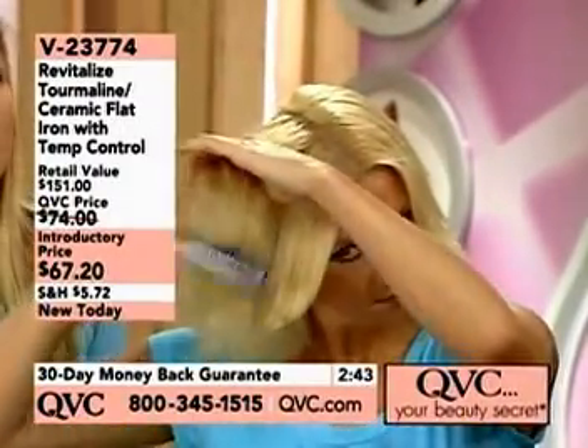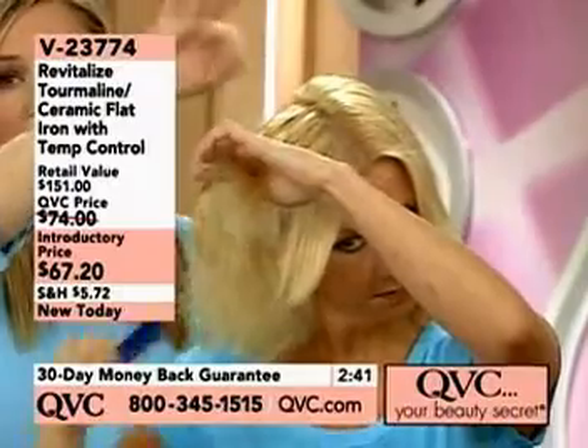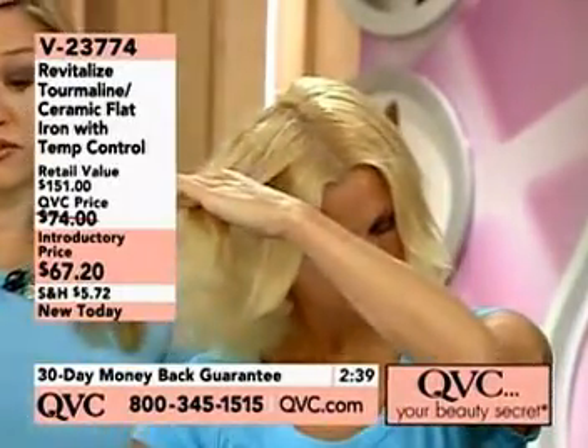So you don't have to worry about burning your hair. You can also do it from the root, and when you do it from the root, that also helps to give you any fullness that you want as well.